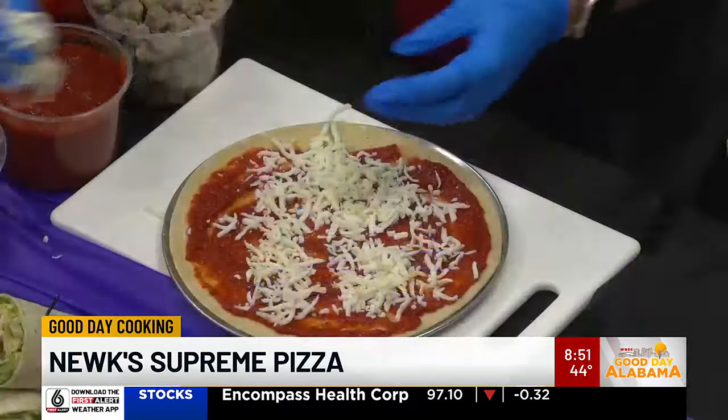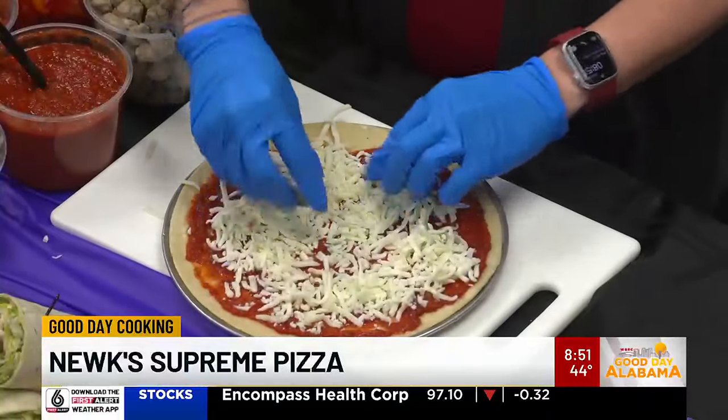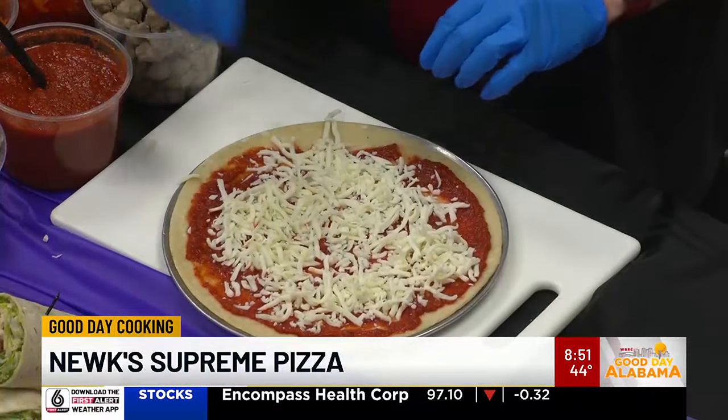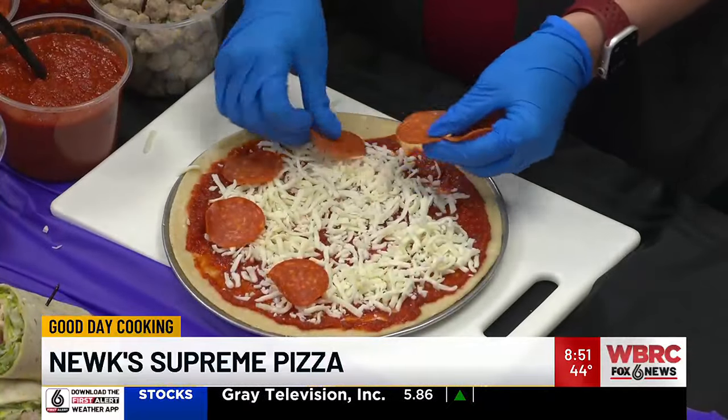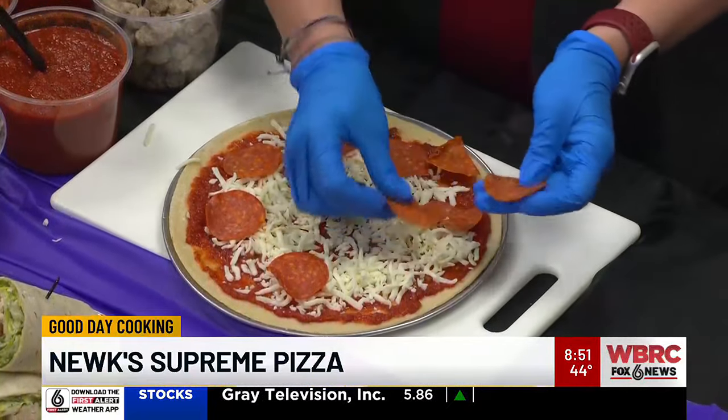Yeah, we put our pizza sauce down. This is going to be our mozzarella cheese we're going to put on it. And then we are going to go with our pepperoni — best part. We put 12 on ours. You can do more if you like extra.